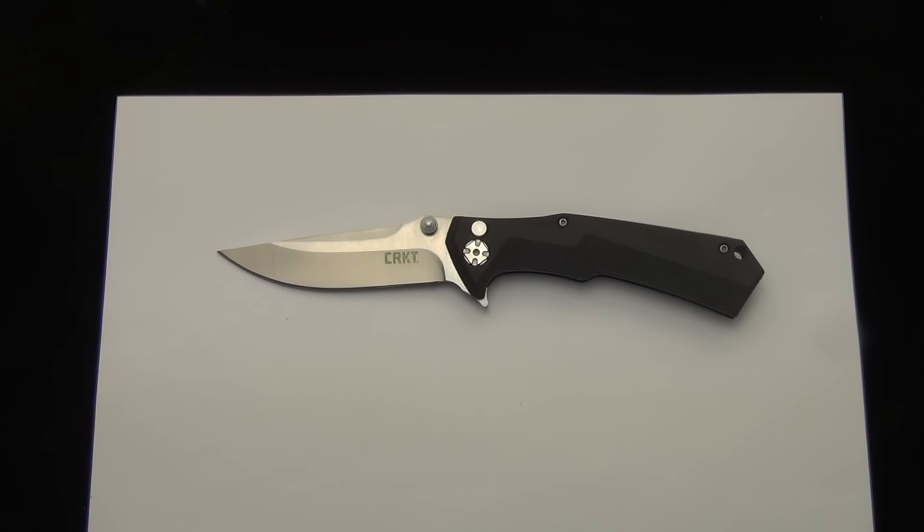Hey Blade Ops, here we're taking a look at the new CRKT TIE TAC II, designed by Brian Tye. A new knife from CRKT, excited about it.